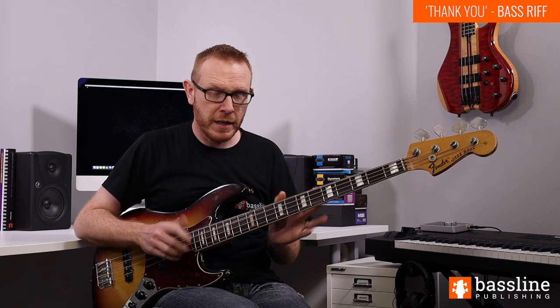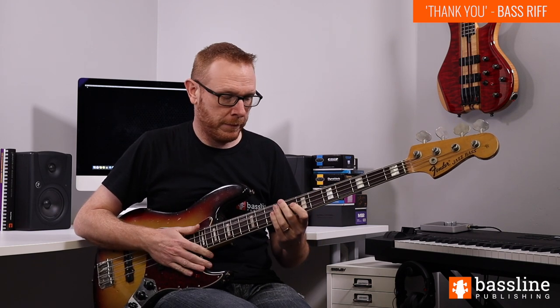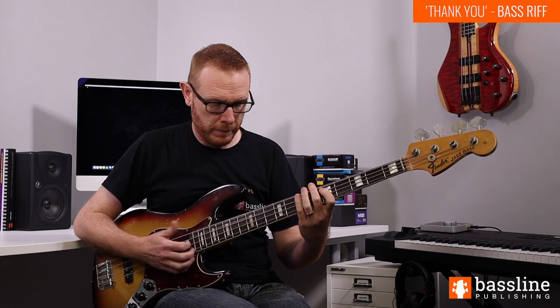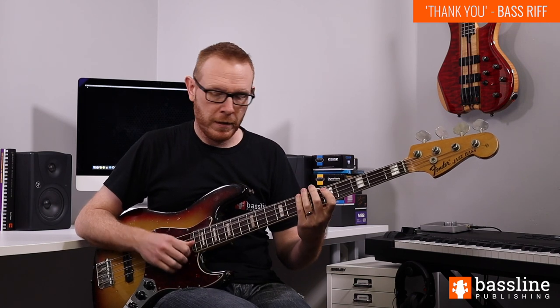The rhythm on those popped notes is a little bit awkward — it's a little bit syncopated, so you'll need to listen closely to the recording when you're learning this. We then play the low D and E again with the thumb, and then pop the E and the D again.